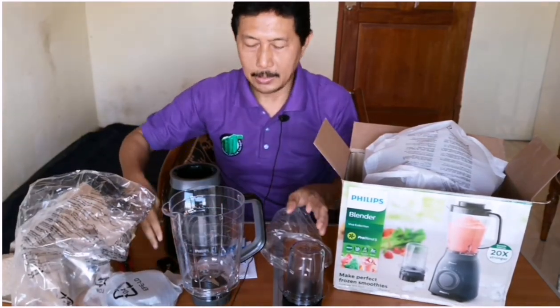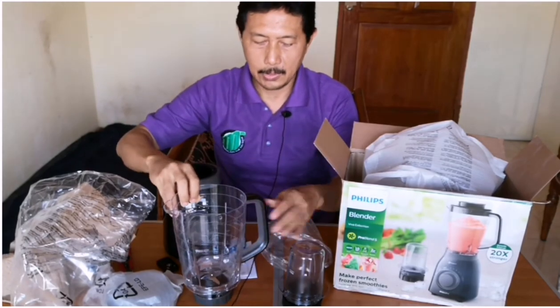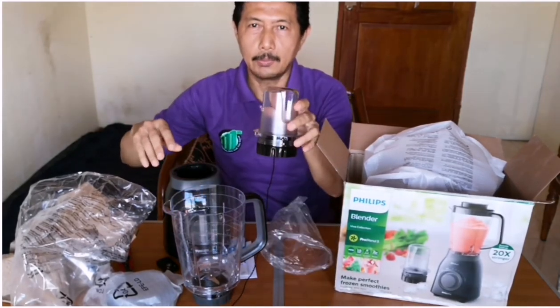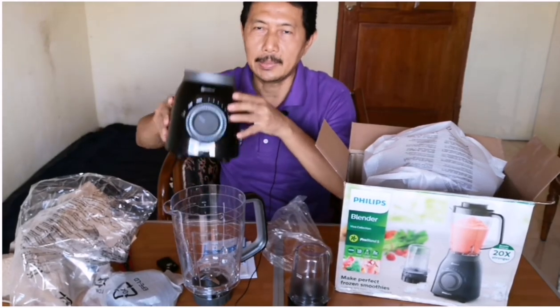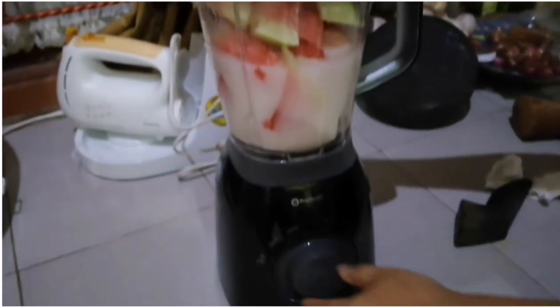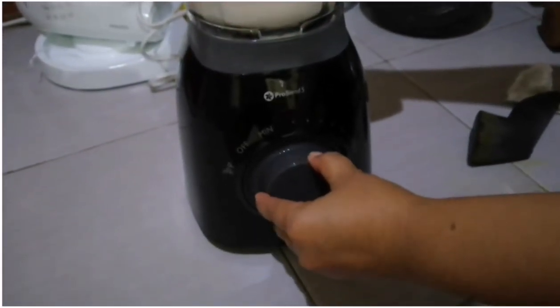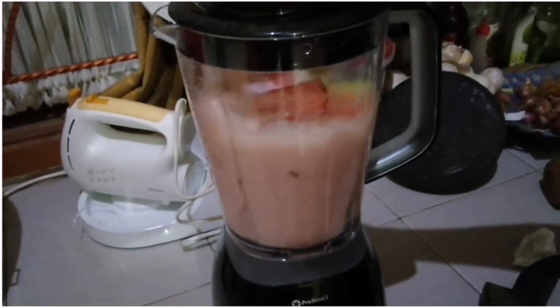Di dalam satu kotak itu isinya adalah tabung untuk membuat jus, kemudian untuk menghaluskan bumbu, dan mesin blender itu sendiri.